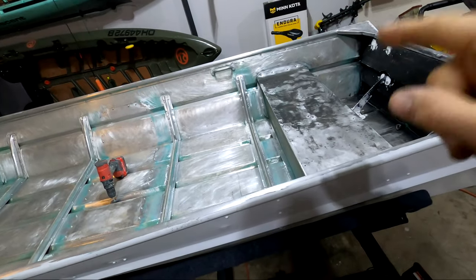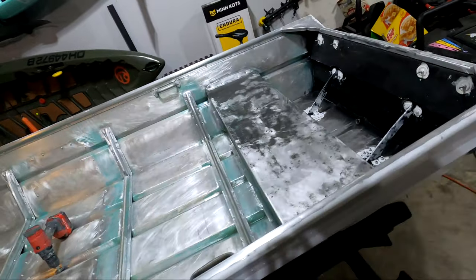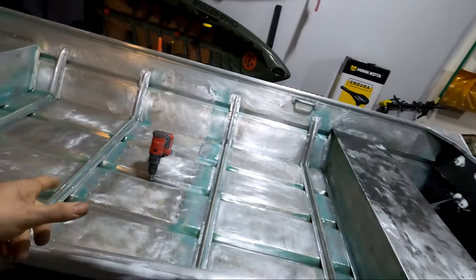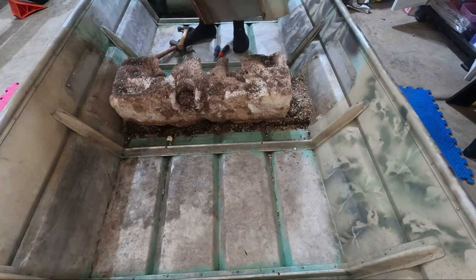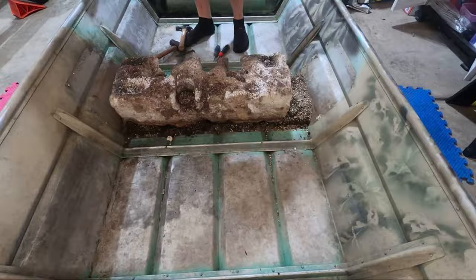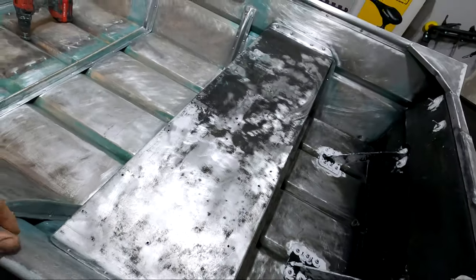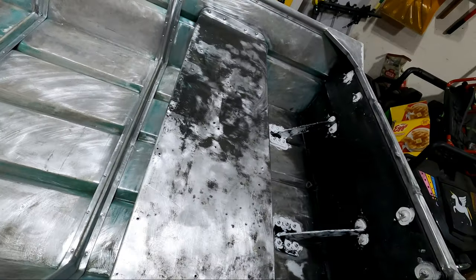For today's video I'm going to work on the bench seat hatch. I've been going back and forth on how I wanted to do this. After seeing how nasty the foam was under this middle seat — that is nasty — I don't think the foam under this seat is going to be providing much flotation at all. I've also seen my fair share of ants coming out of it, so I would like to have it removed.